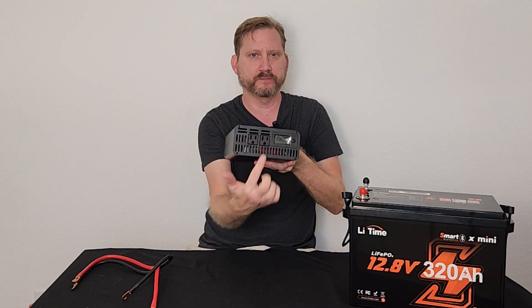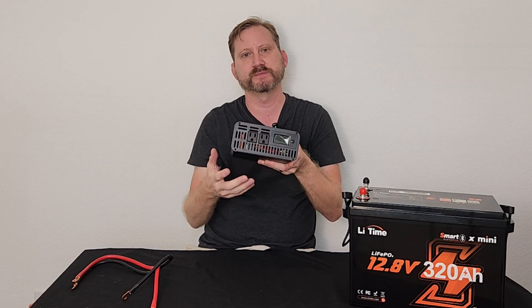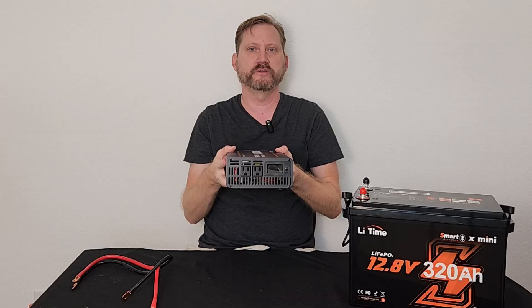I've got two outlets up front and a screen off to the side that shows the wattage draw. At $150, not a bad deal.